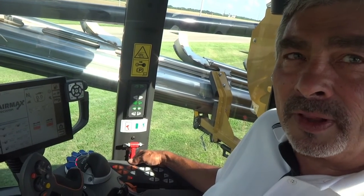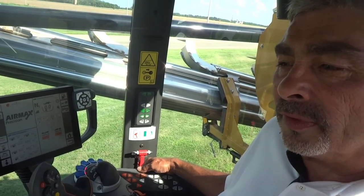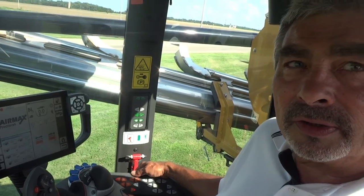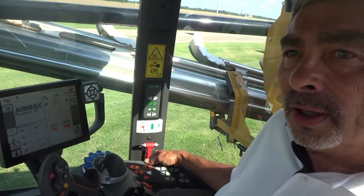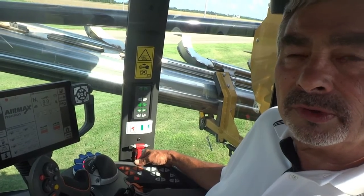Dave Baglin here, product specialist for the application equipment of iCOOL based out of Oklahoma. A couple of things I want to share with you today on the Terragator C model. Of course we have the 8400 which is a four-wheel machine and then we have the three-wheel machines.